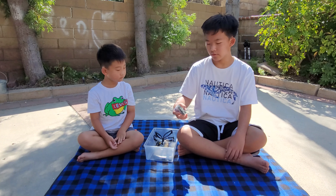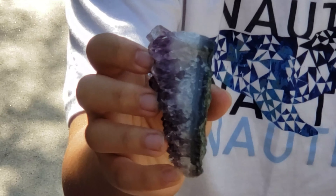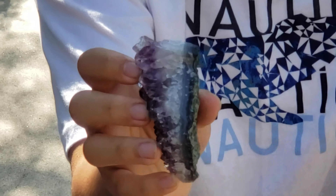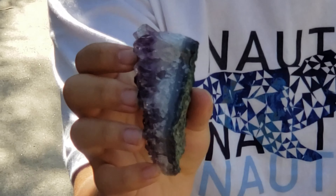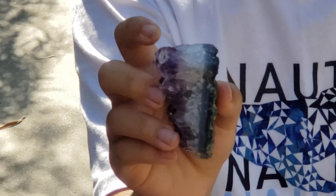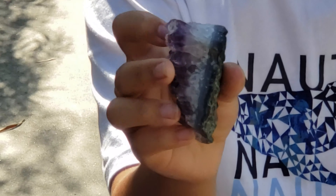This is an amethyst crystal, also grown out of a geode that we bought from Zion. If you look at this crystal closely, you can see that there are many layers inside this geode. And that's because, as the crystals grow, the structure can change a little bit. As you can see, the crystals have two different colors.